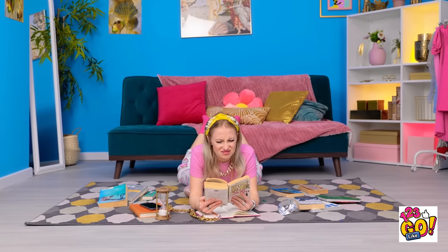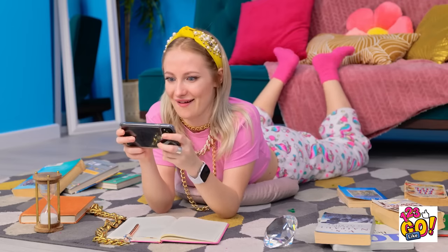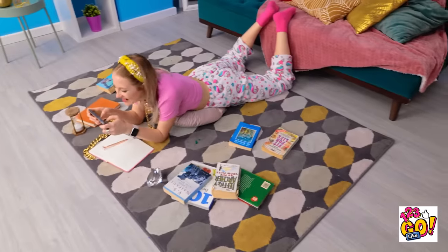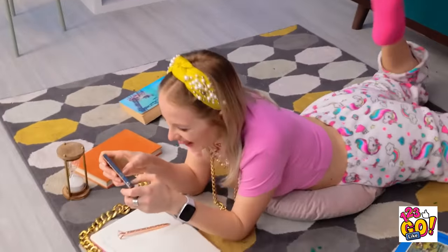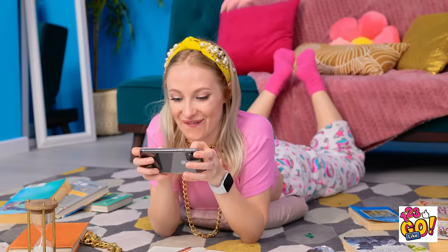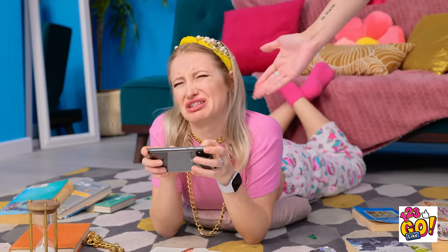I thought this book would have more pictures. I hate homework. I can't do this anymore — I need some entertainment. This is more like it. Betty? Are you in there? How's the studying going? Wait a second — what are you doing? You should be learning. Instead you're playing video games. Not anymore. Stop it — this game is awesome! Give me your phone. I'm kinda busy right now. Now, young lady — I mean it. This is so unfair!